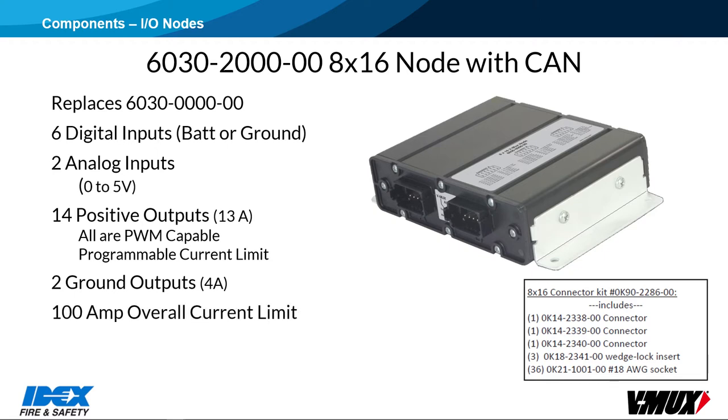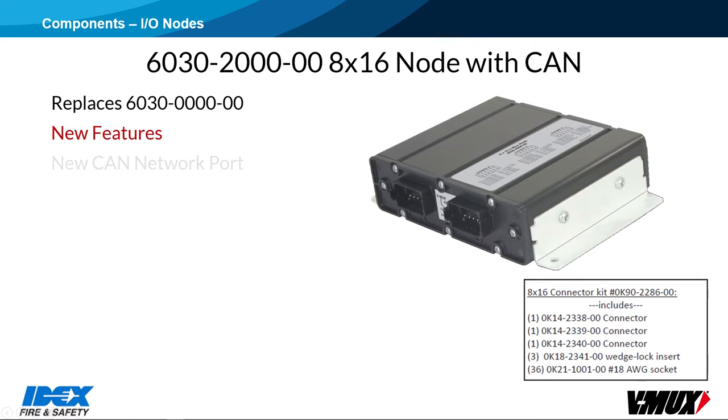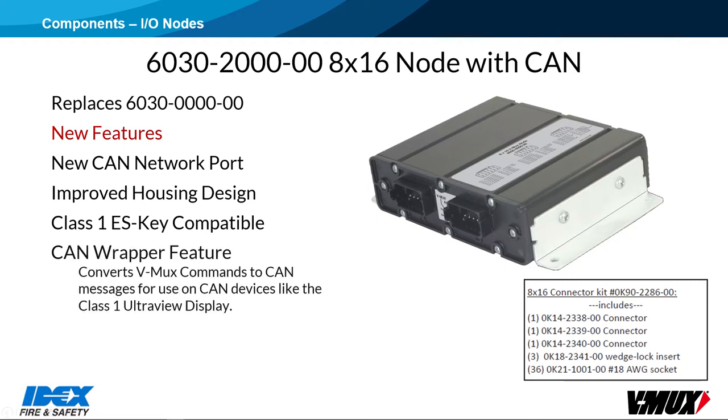There is a 100-amp overall current limit. The new 8x16 features include a CAN network port that was not present on the earlier version, and the housing has been improved for a more waterproof design. This is the first node that will work in either the Class 1 S-Key system or the Weldon V-Mux system. A CAN wrapper feature can be enabled, which converts V-Mux commands to CAN-based messages, allowing them to be used in CAN devices such as the Class 1 UltraView display.